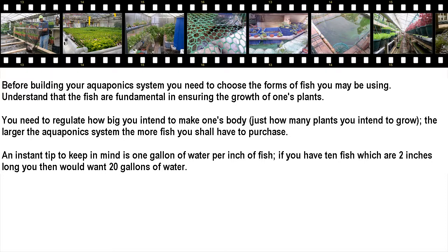A quick tip to keep in mind is 1 gallon of water per inch of fish. For example, if you have 10 fish which are 2 inches long, you would want 20 gallons of water.